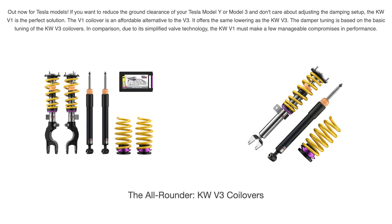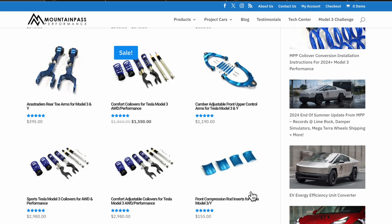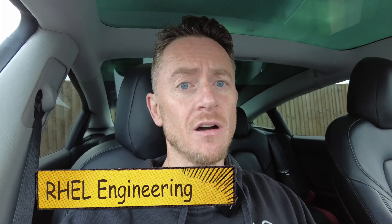When talking about suspension, I've only got the IBAC springs — a cheap mod that makes it look a bit better and a bit firmer. However, there are so many options. KW suspension is arguably the best you can get for pretty much any car, and there are several versions. There's a company in America called Mountain Pass Performance who do their own KW suspension specifically tuned for Teslas — great service and they really know what they're talking about. In the UK, I'd recommend RHEL Engineering for ordering and fitting.